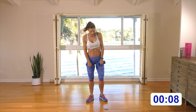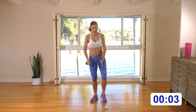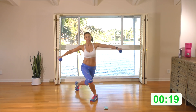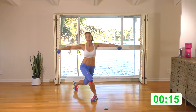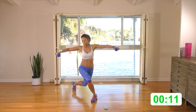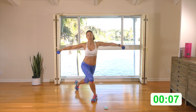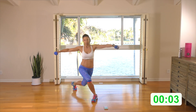Switching sides — back up tall. Curtsy with your opposite leg and kick. Here we go: curtsy and kick. Come nice and deep into that curtsy — knee comes as close to the ground as you can. Back up tall. Don't hunch the shoulders, back is flat. A few more, guys.